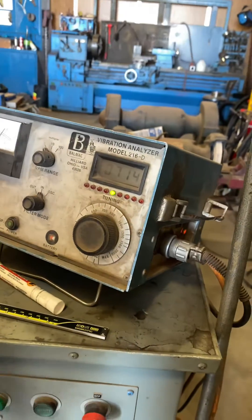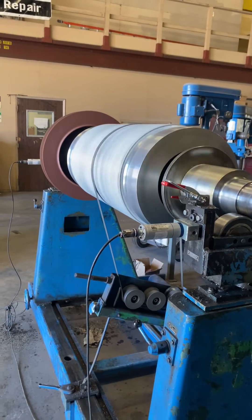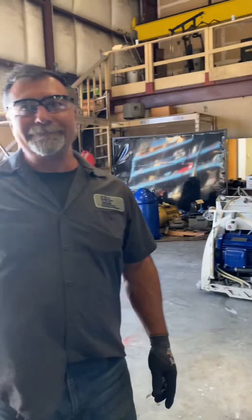Before this rotor comes back down to the machine, we're going to paint it all up to mark the balance corrections. Beautiful. Thank you.